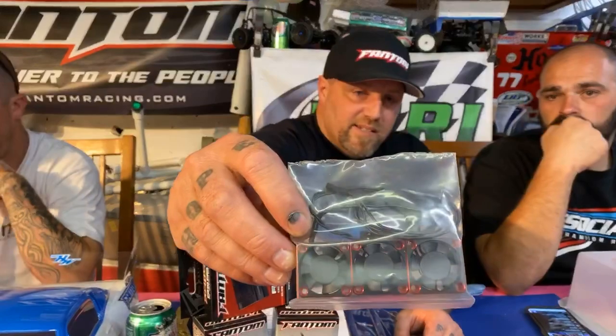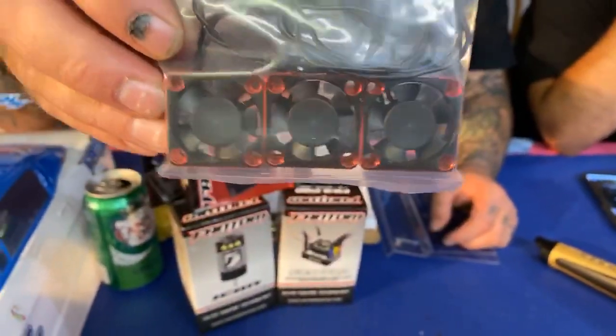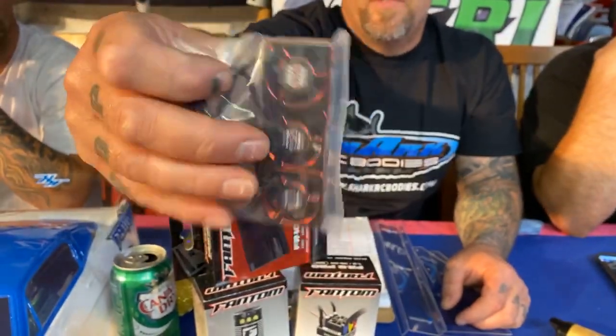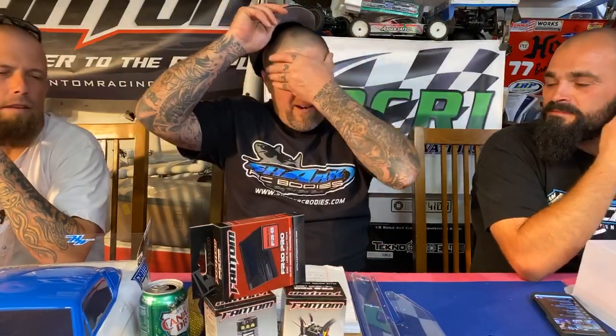Phantom also makes some really trick aluminum fans — 40mm, about $16 retail. Really nice fans. We're very lucky that four or five of the biggest companies, and some smaller ones too, have reached out to us. Whether big or small, these are products all three of us believe in with our complete hearts. These products will be with us every step of the way through 2020 and hopefully beyond.